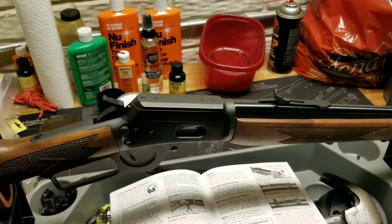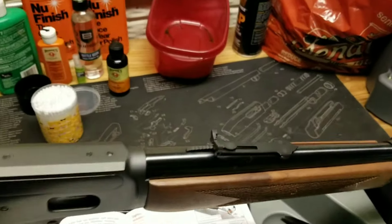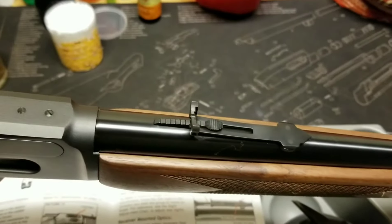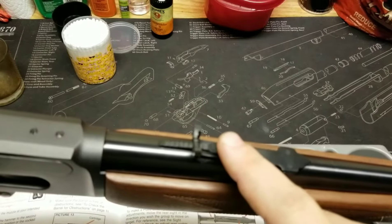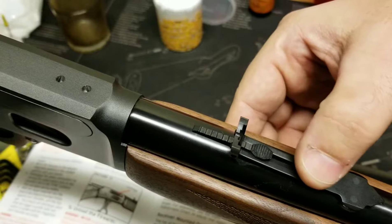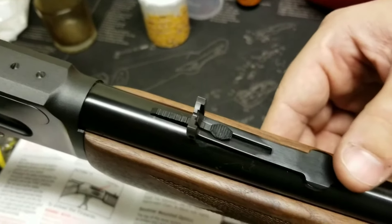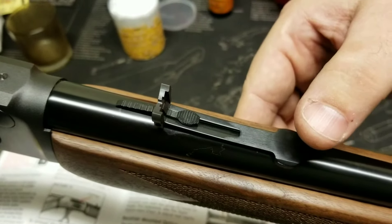Now to fix that we have to adjust the rear buckhorn sight — that's the spot where we should be adjusting anyway, not the front sight. With these lever guns most of them come with the buckhorn sight. You're going to have an elevation adjustment in this little guy; they go back and forth which will raise it up and down. And you will have this little dovetail which going left and right will adjust your windage.